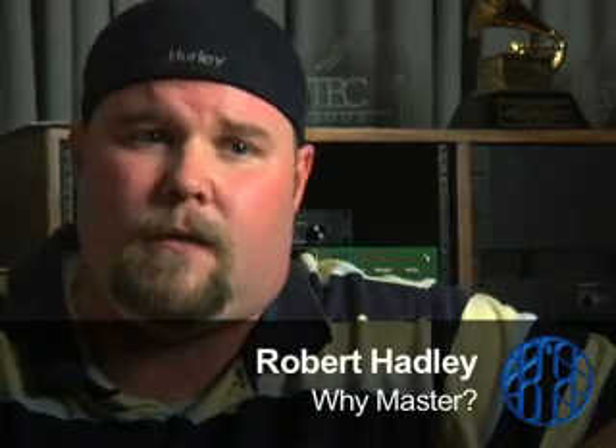Hearing the difference in terms of not mastered and then mastered? Oh, absolutely. I don't know if you can tell necessarily — somebody who really knows what they're listening for can probably tell the difference in how something was mastered one way or another. But as far as not mastered and mastered, anybody can hear that.